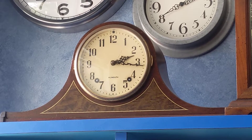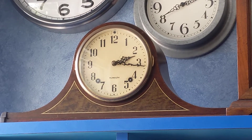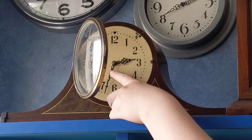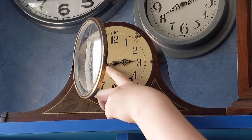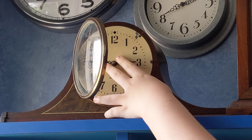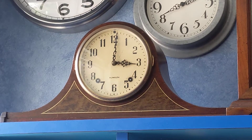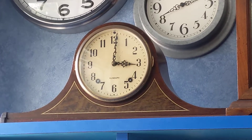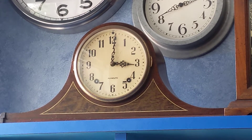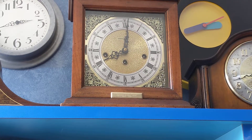Alright. Now, hold on a sec. That went four times. Alright, let me just move the camera a little more forward.